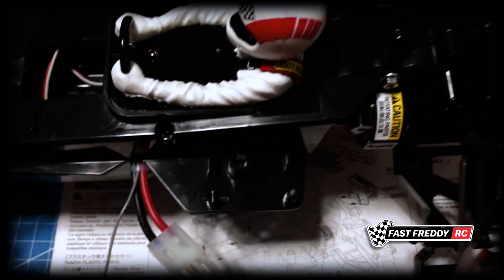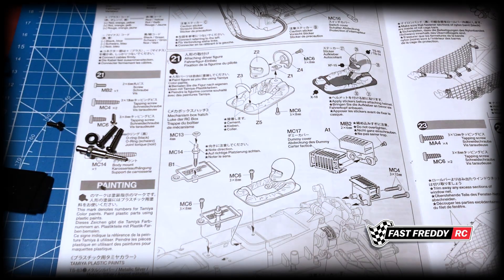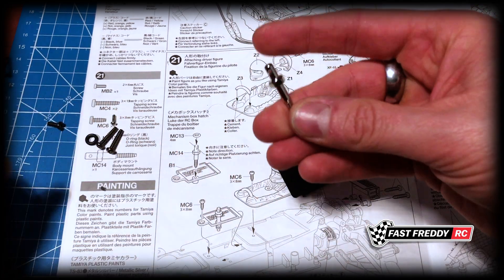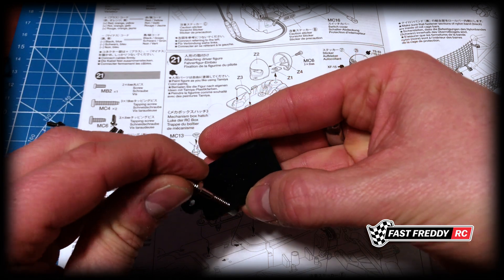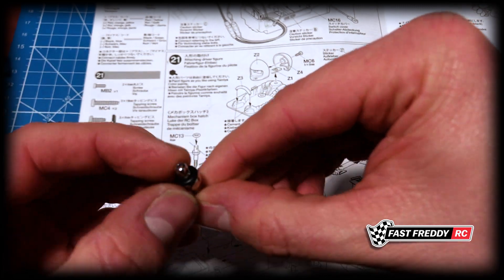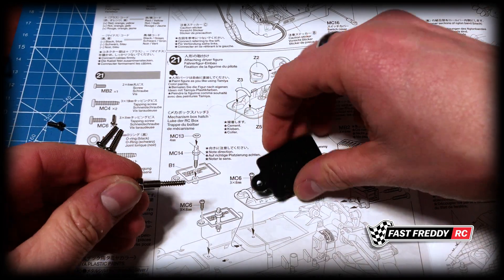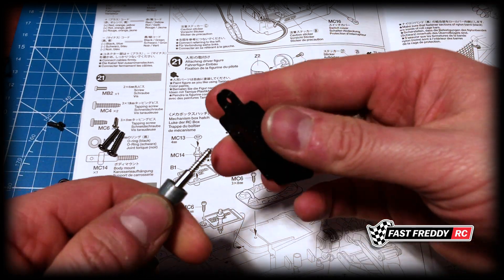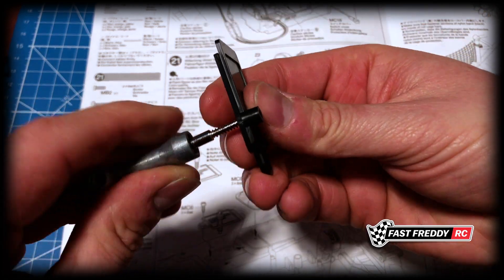There we go - driver figure for the Hot Shot is on, very cool. The next thing to work on is the mechanism box hatch. It's showing that the body mount piece has to go onto here and screws down, but there's also a rubber seal that's going to go on top, which will give the body a bit of cushioning. We're going to need to screw that in here and we'll need our box wrench. Let's screw this in and make sure it's going in level.